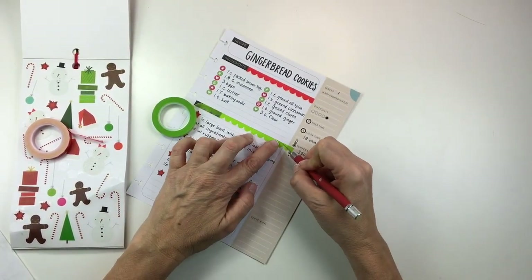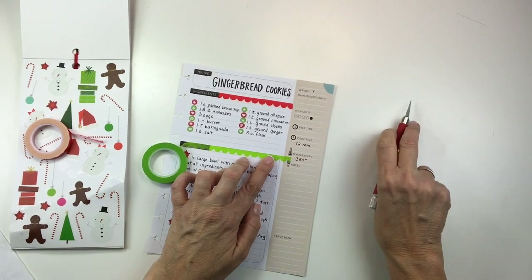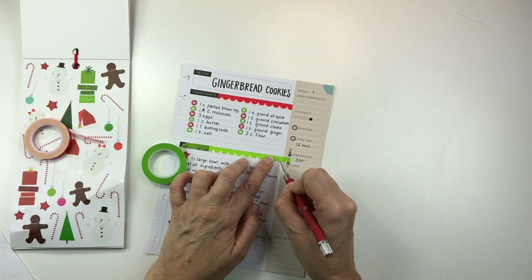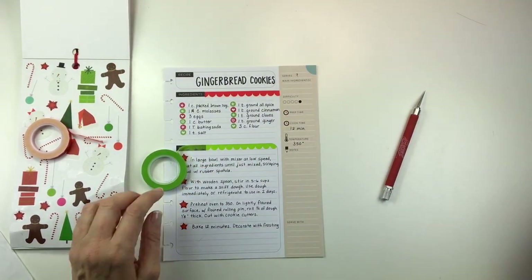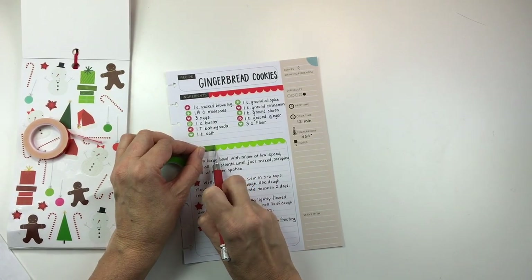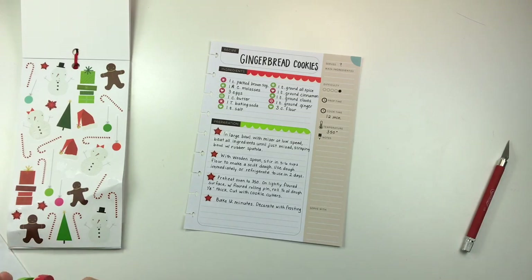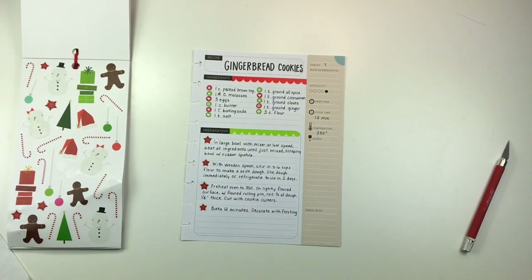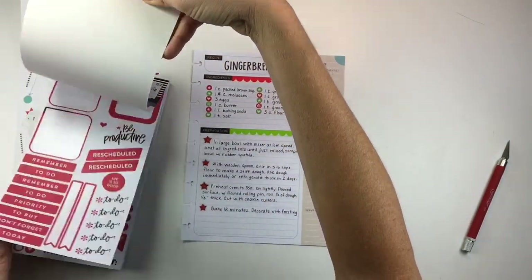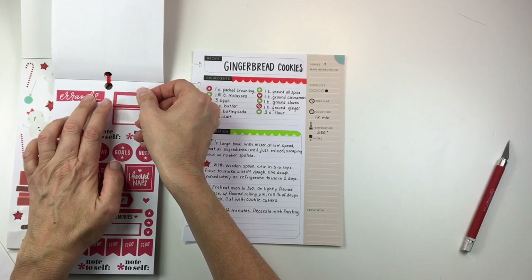I thought it would actually be cute if I followed that curved line at the end, so I'm just going to cut that with my craft knife — and I really like how that turned out. In addition to the cookie part of the recipe, there's also a recipe for frosting and I couldn't fit it at the bottom of the page, but I thought it would look good on the sidebar. So I'm just going to take a flag from the rainbow sticker book, put it down to cover that notes section, and then write my frosting recipe on the side.